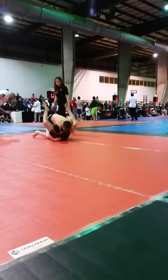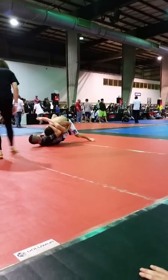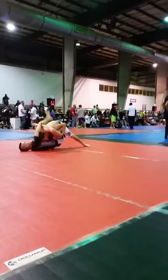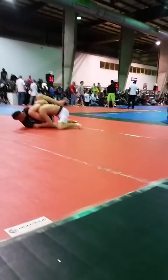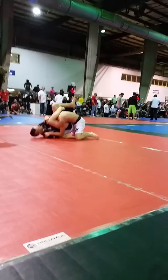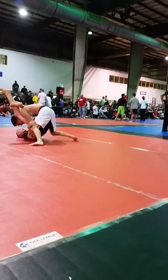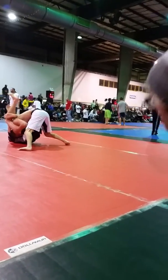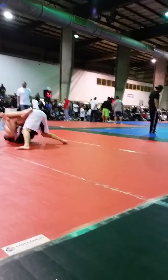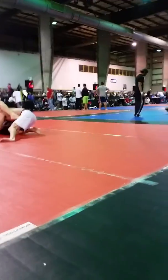There you go Brett. He's got head — get his head, pull his head down. Control his posture now Brett. You might have to switch the lock. There you go, now pull on his head. Pull on his head, pull on the head and lock it. Keep pulling. Camora — other side Camora.